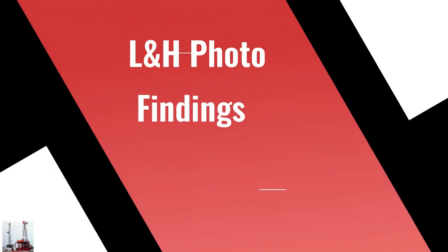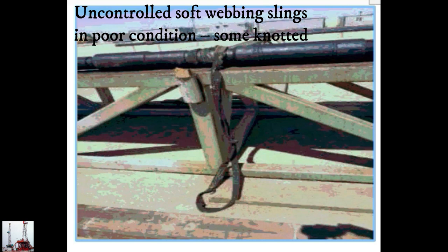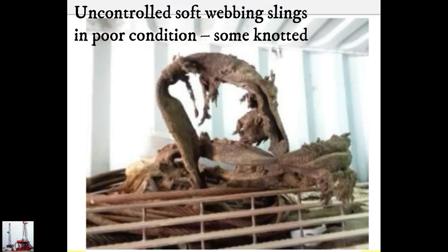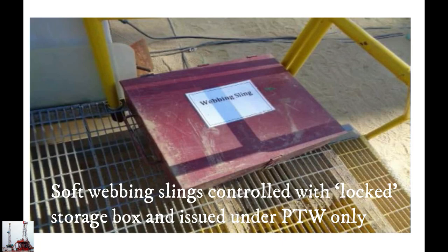Lifting and rigging photo findings. Soft webbing slings to be controlled with a locked storage box and issued under permit to work only.